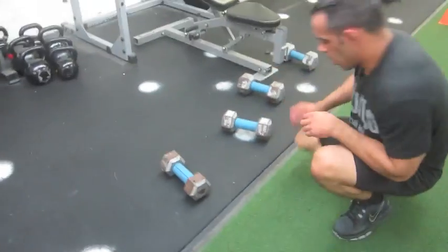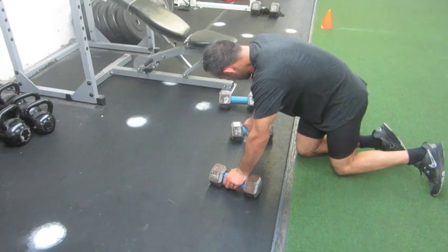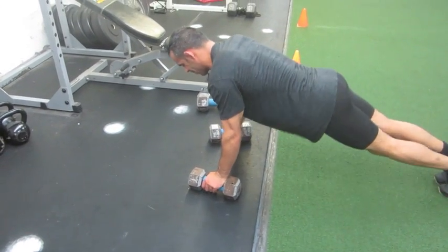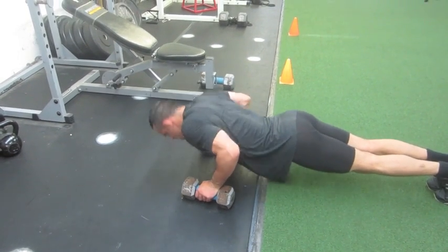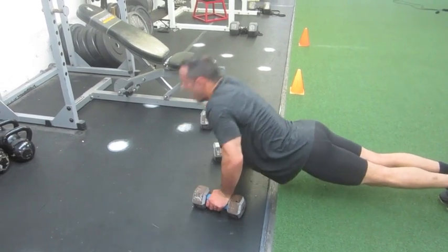We're doing push-ups with the fat grips. Not only are we hitting the chest and triceps, but also the forearms. Let's rock and roll brother — let's hit 25. 1, 2, 3, 4, 6, 7, 8, 9...